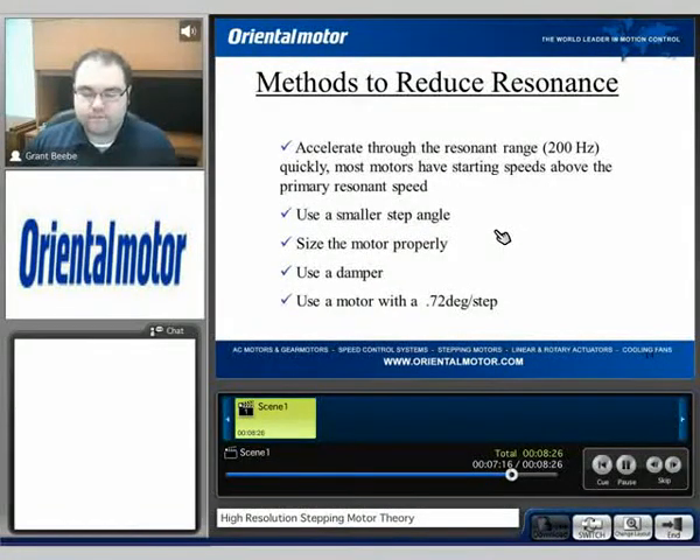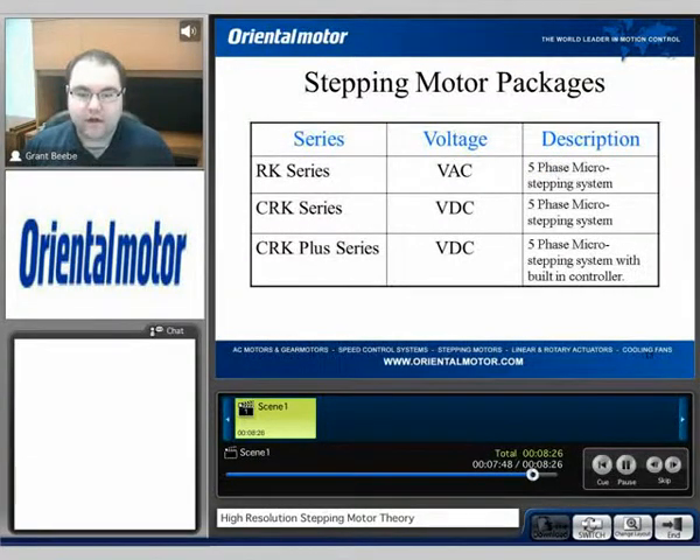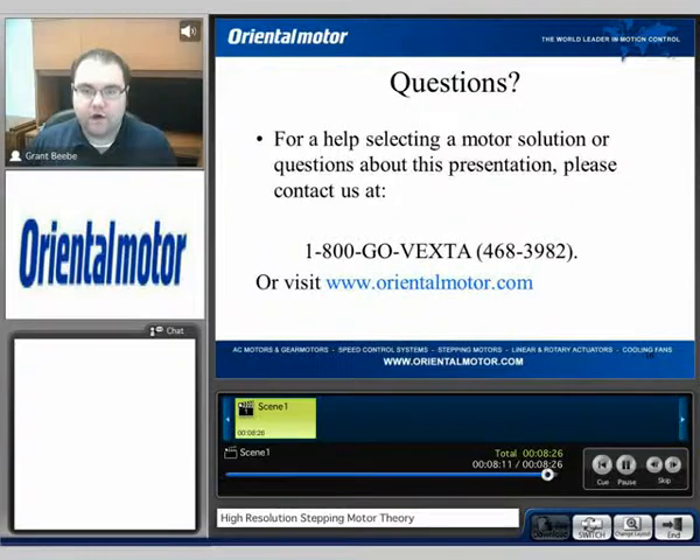In general, if you're looking to reduce resonance, some of the things you can do are: use microstepping, use a smaller step angle motor, or use a damper. Moving on in this series, we want to talk about the RK, the CRK, and the CRK Plus step motor systems. If you're looking for high accuracy, high response, and low settling time, then you definitely want to look at what these packages have to offer. If you have any questions or would like to discuss applications, feel free to call us at 1-800-GO-VEXTA or visit our website at www.orientalmotor.com. My name is Grant — thank you for watching.